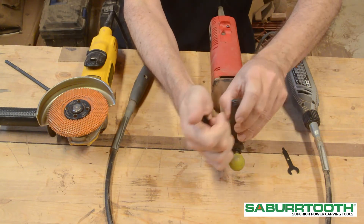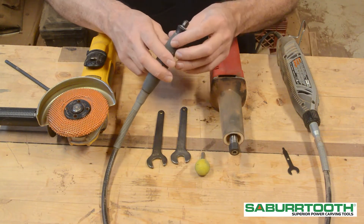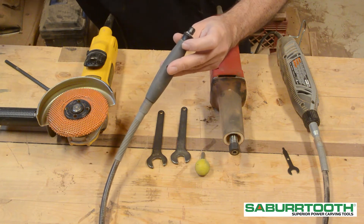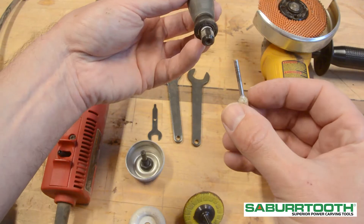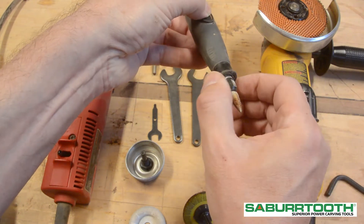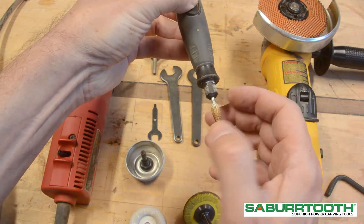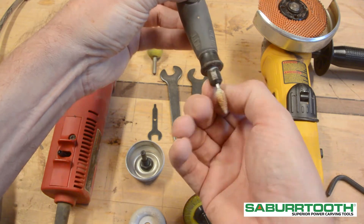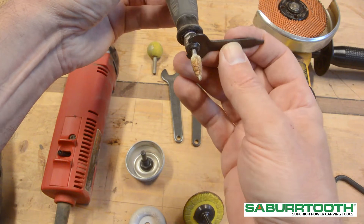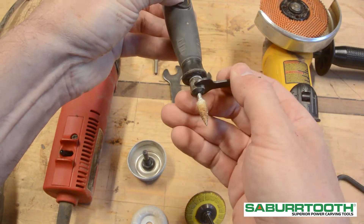This particular tool here has a ¼-inch collet, which takes the ¼-inch shanks — it is very similar to the die grinder. Insert it in almost all the way; I like to leave a little bit of space between the cutter head and the collet. Just use the wrench that came with the tool and snug it up. It does not have to be super tight, just make sure it is snug.